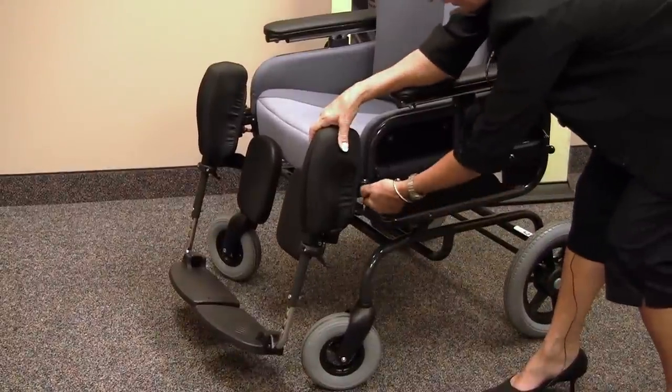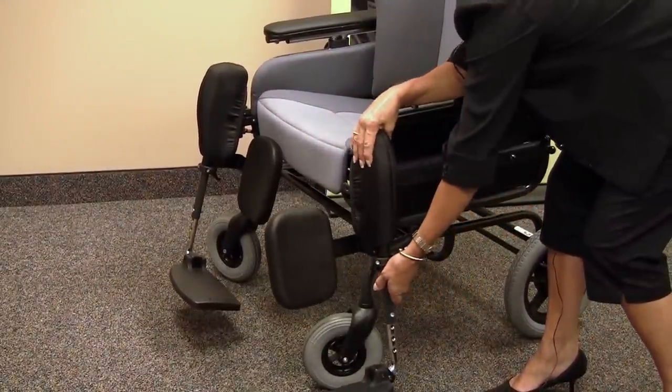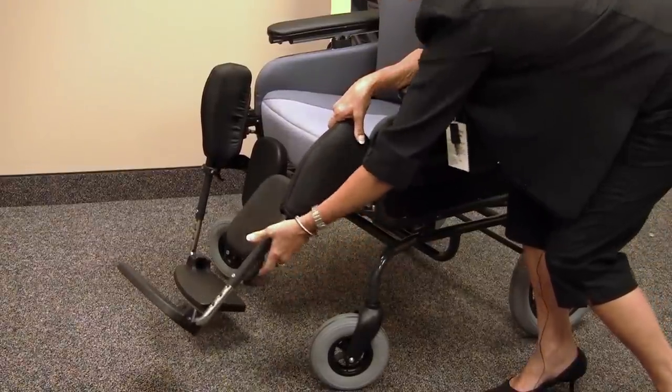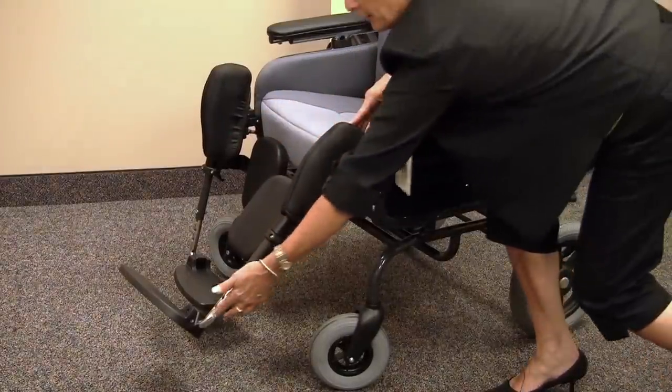The Judy chair also offers swing-away, removable leg rests that elevate. They offer a padded calf pad, lateral knee pad, and are adjustable in length.